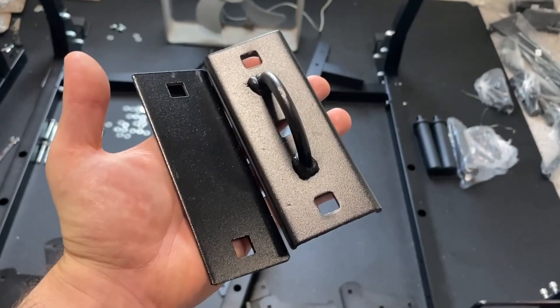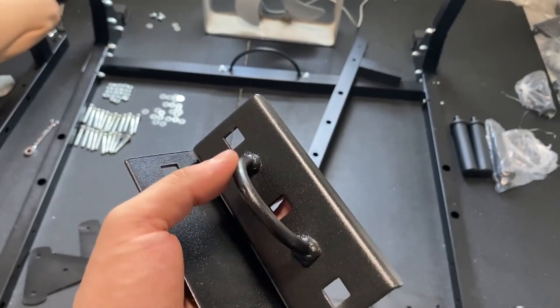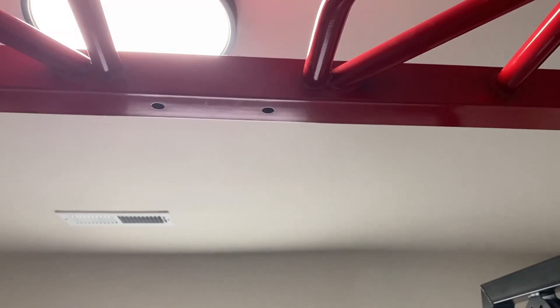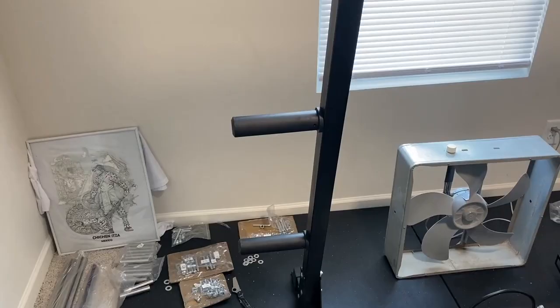Next up I'm going to add — I'm not really sure what this is, some sort of attachment on the pull-up bar. Maybe if you want to put a rope or a resistance band on there, something like that. So this is going to go on the bottom, and this piece is going to be placed up top to provide support. The bolts go through, washer and nut. Once the J-hooks are tightened up and that hook thing is tightened up, that completes step five.